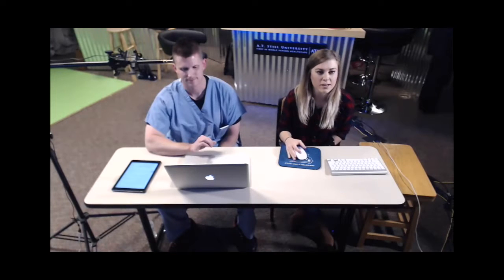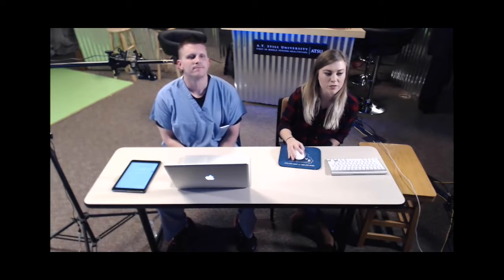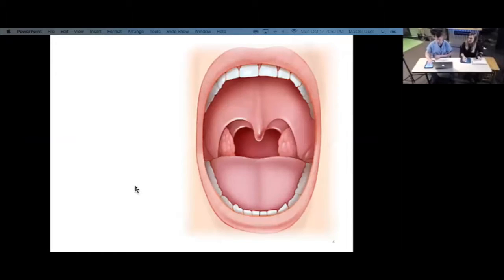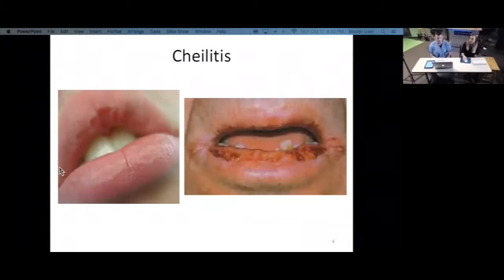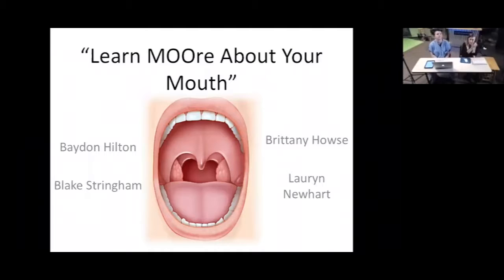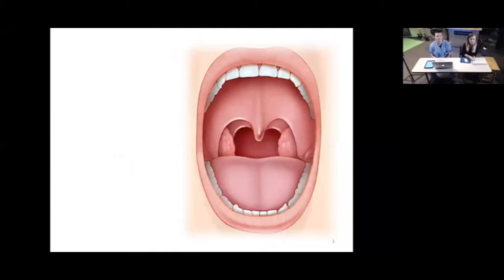I'm going to go ahead and switch screens and pop the PowerPoint for you guys. Today, as you can see, this is 'Learn More About Your Mouth.' We're going to be dealing with cow jaws here at the Northeast Missouri site, and it sounds like we'll be doing pig jaws at the Northwest Missouri site. Everything should still be applicable — it might just be a little bit different from species to species. I'm Lauren and I'll be walking you through this lecture today.